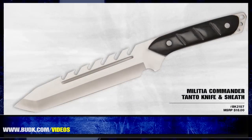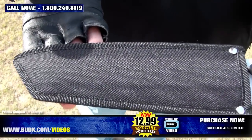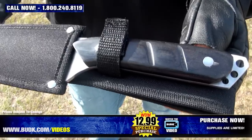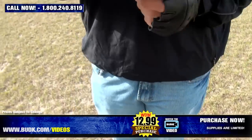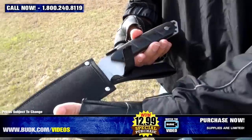The Militia Commando Tanto Knife and sheath retails for $18 but is on sale for $12.99. This handsome and functional 13¾-inch knife features a full tang 8¾-inch stainless steel blade with an aggressive sawback design and smooth plastic pack of wood handle. 13¾ inches overall, includes a durable nylon belt sheath.